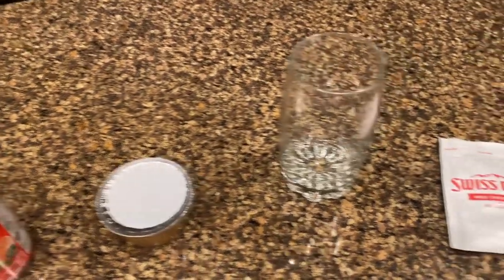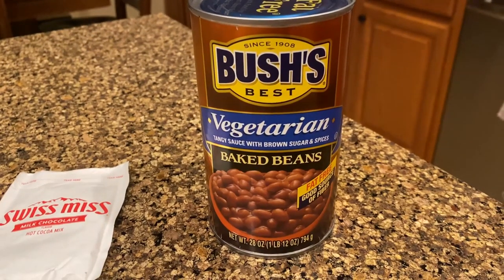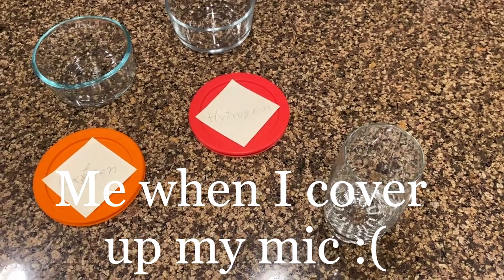And then you're also going to need some applesauce, just to treat yourself a little for all that hard work. A glass to store it all in, of course, another Swiss Miss, and you can't do any cooking recipe without Bush's baked beans.